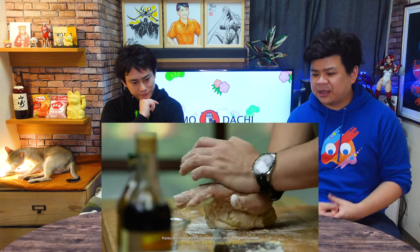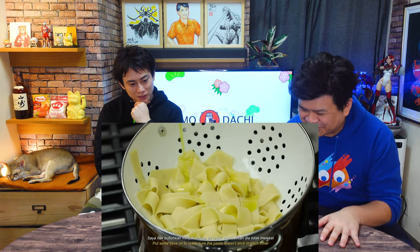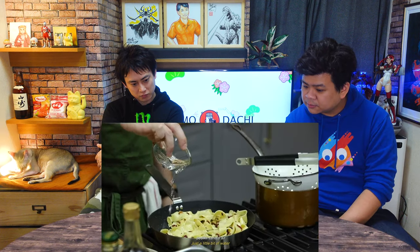Pasta is a lot about feeling when you're making the texture of the dough. Don't throw away your pasta water! You could use pasta water there.